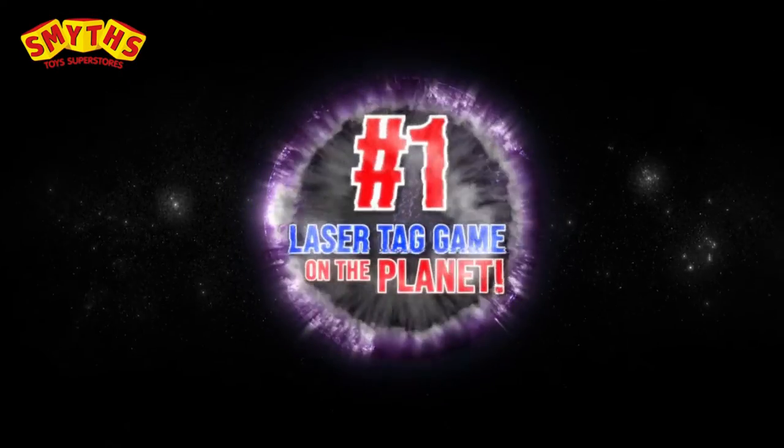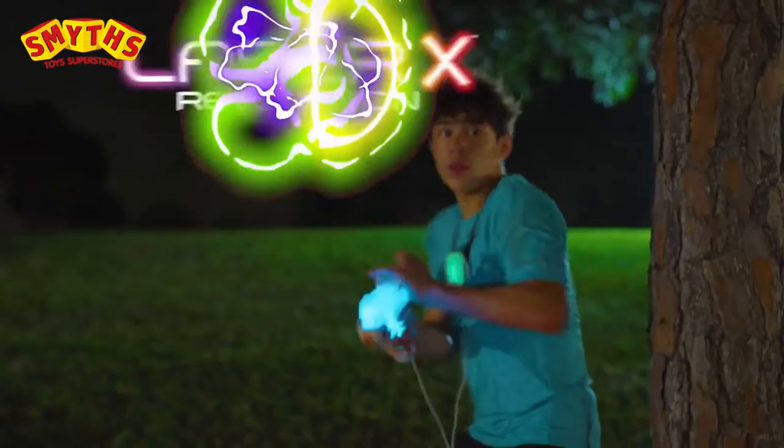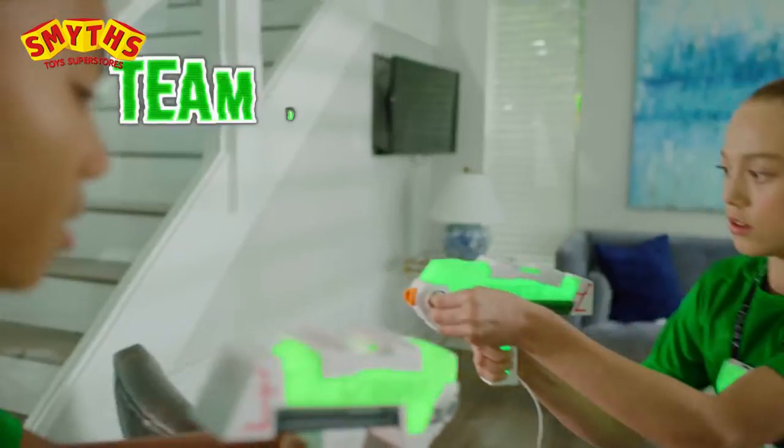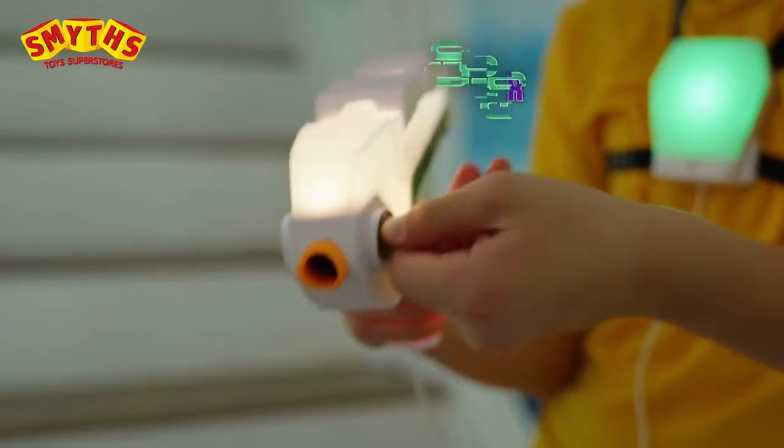Laser X, the number one home laser tag game on the planet. Just dial up any color and you're ready to blast anyone. Team up with your own color or go rogue and blast them all.